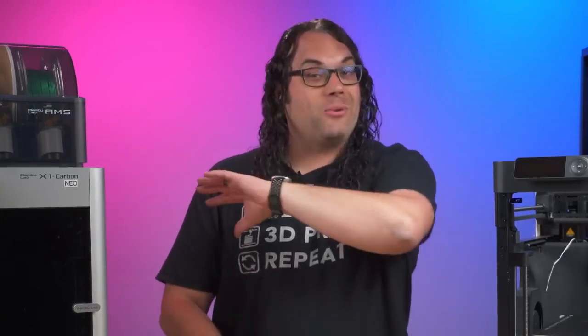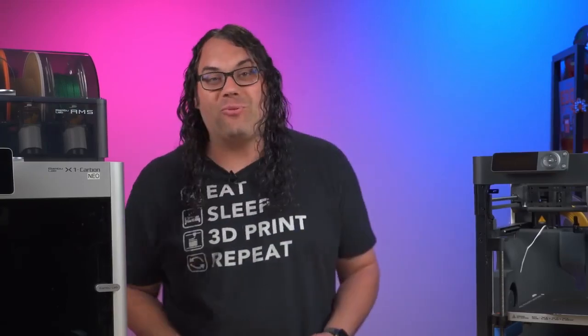They offer affiliate links now, so check out the link in the description below to help the channel if you are going to order one of these machines or any of their parts. Just click that link, go to the page, and it definitely helps the channel out. And if you want to see how easy the maintenance on these things is, check out this video right here.